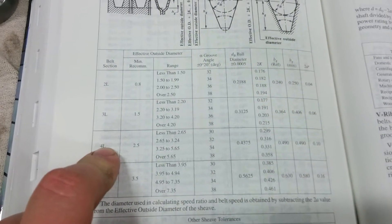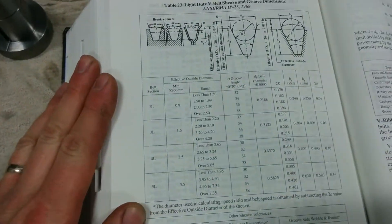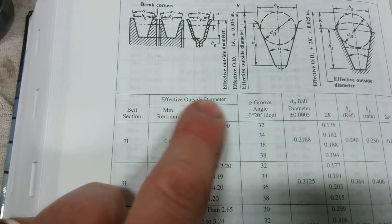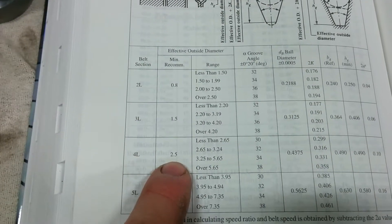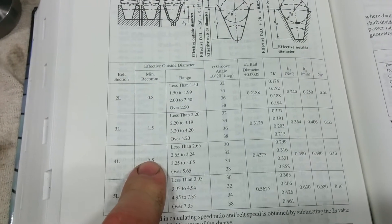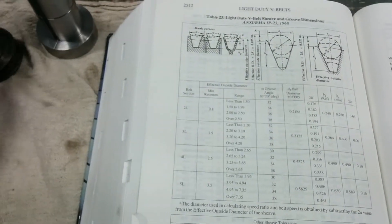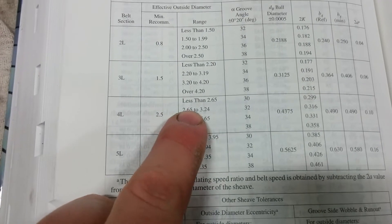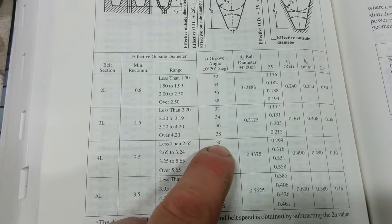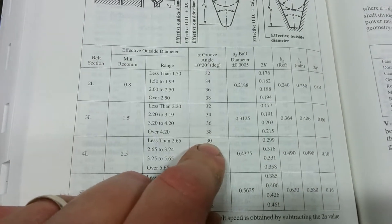This is actually the first time I've even referenced this book. So what I'm looking at here is this block. The minimum recommended effective outside diameter is two and a half inches - all dimensions are in inches. So that's my minimum, and I'm actually just a hair over two on the outside. I come down to less than 2.65 inches, and my groove angle - which is the part I was really concerned about - is 30 degrees, plus or minus 20 minutes.